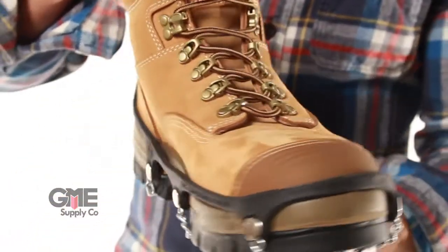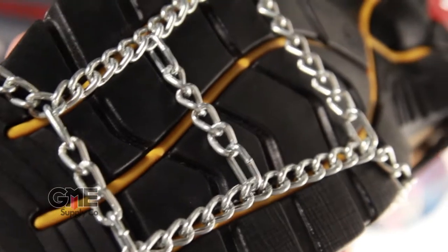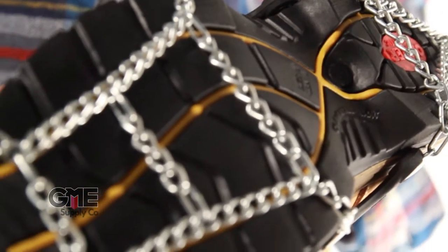First we have the chains model. They have hardened individually welded steel links, plus they have a ladder pattern that helps for traction and stability. They're comfortable for prolonged use and they have a durable rubber that makes it easy to take on and off.